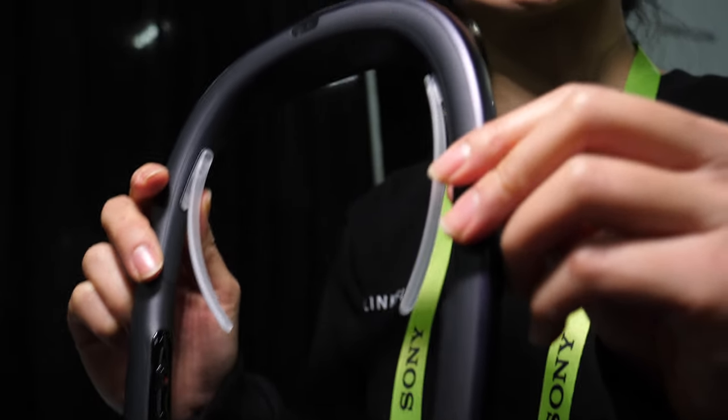Hello. So who are you? I'm Emma from LinkFlow. LinkFlow makes these 360-degree cameras.